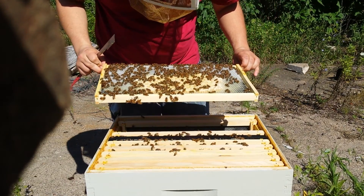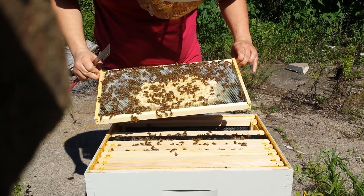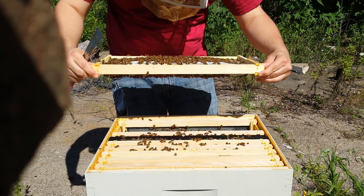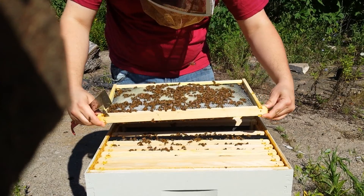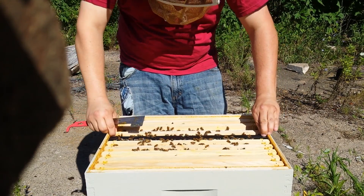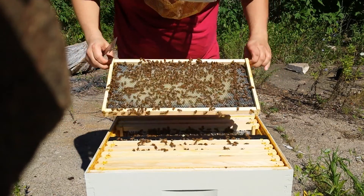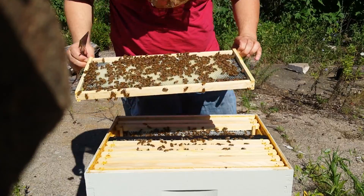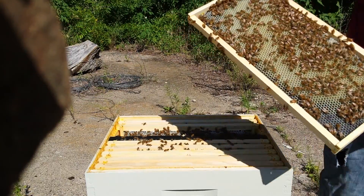Look at all that capped brood. Not the greatest pattern. Eggs and larvae over here. This is a new frame I put in — she's got that completely chock full of eggs. I don't think you'll be able to see them on here.